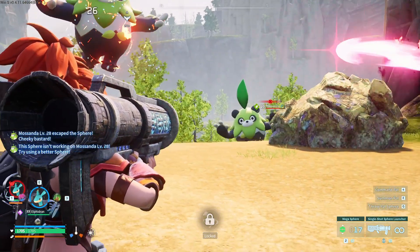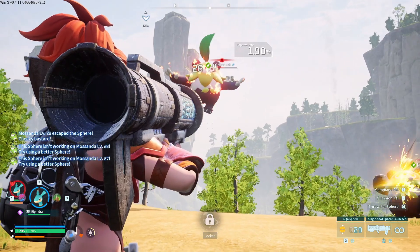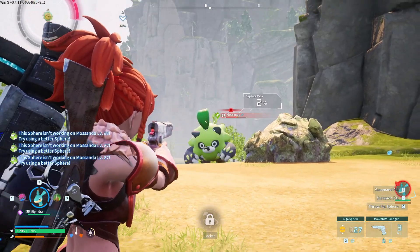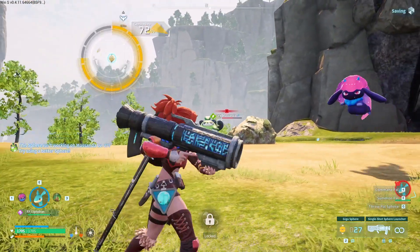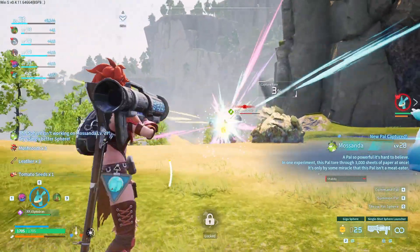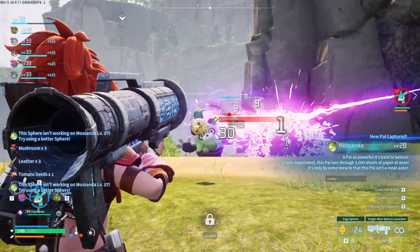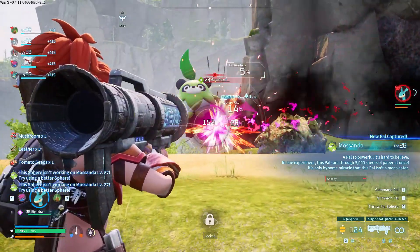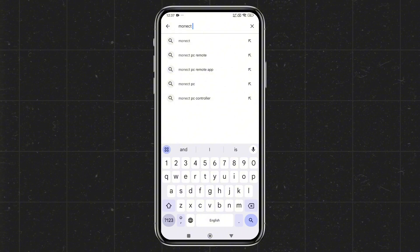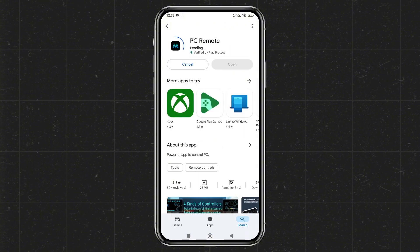We're going to use an app called Monect PC Remote. This powerful app lets you connect your phone to your PC using Wi-Fi or USB tethering. Once connected, you can easily control your PC, whether it's for gaming or performing tasks. On your Android or iOS phone, open the Google Play Store or App Store and search for Monect PC Remote. Install the app — it has over 5 million users and good ratings.